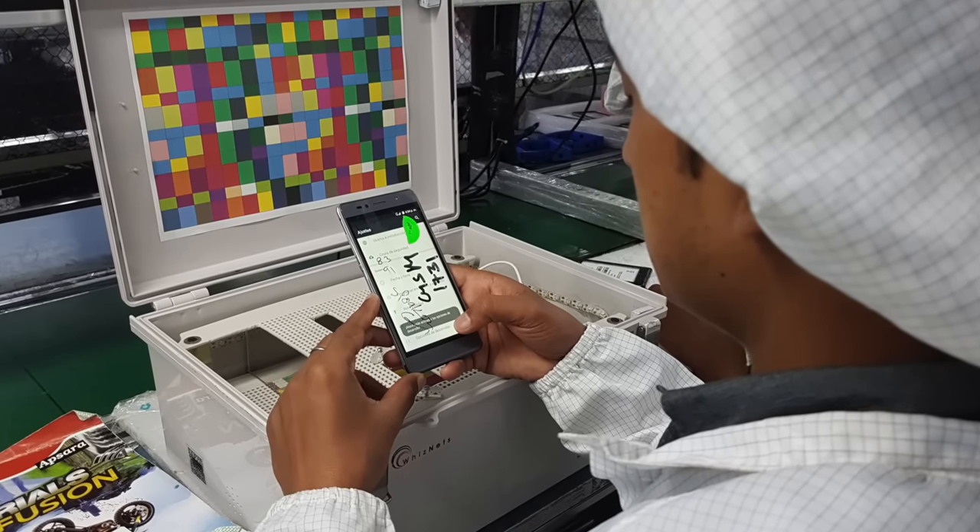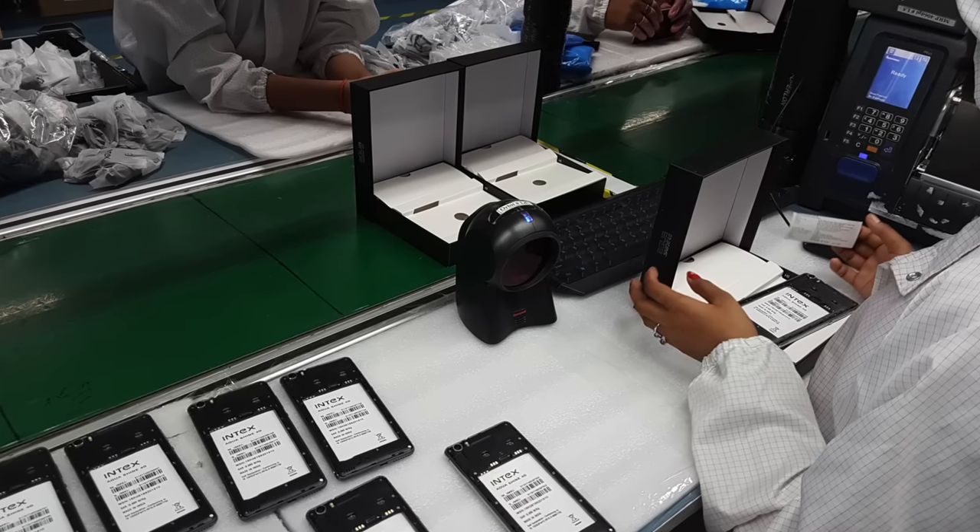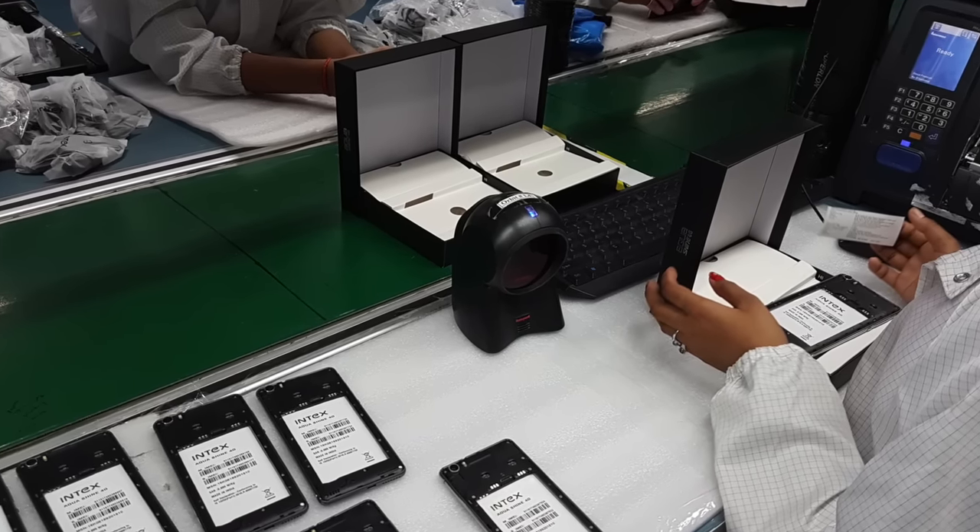When the main phone is assembled, the display component comes together with the PCB component, then the back cover and plastic components are added. There is an automatic machine — in this automatic machine the whole phone and its back panel, which holds the main chip, gets its screws driven automatically by the machine.